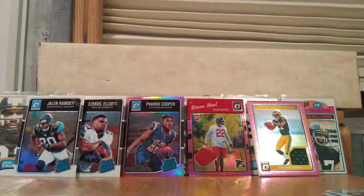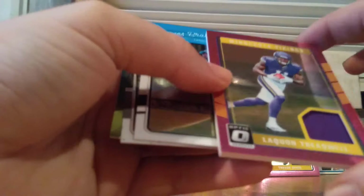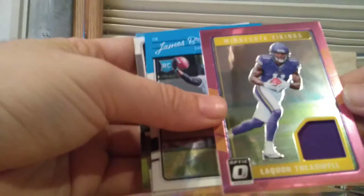Stephon Diggs. We got something here — we have a Laquan Treadwell threads card. That's one of the pink threads cards. These are very nice looking cards. So Laquan Treadwell — there's our second hit right there.